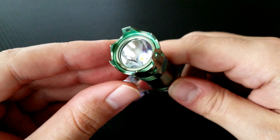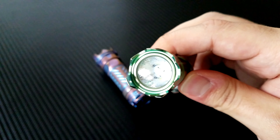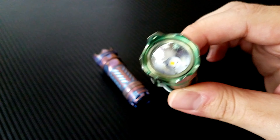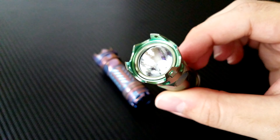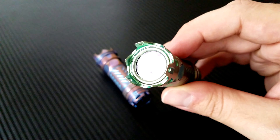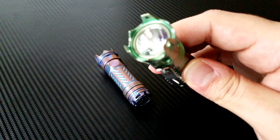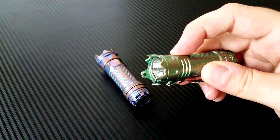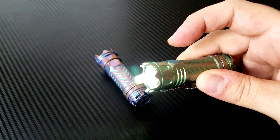Moving back to the functional part of the light, we've got a Cree XPL high LED sitting inside an orange peel reflector diffuser with what looks like a polycarbonate or plexiglass lens. There's a good amount of transmission coming through that. The light is very, very bright.